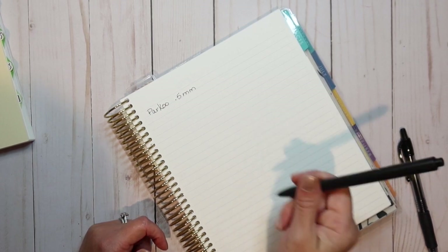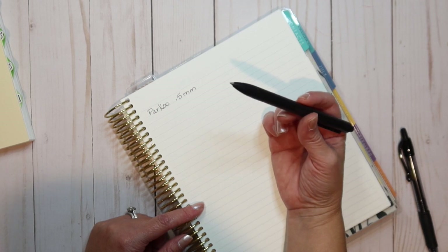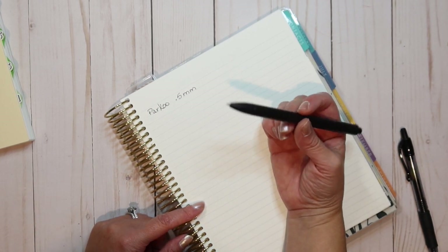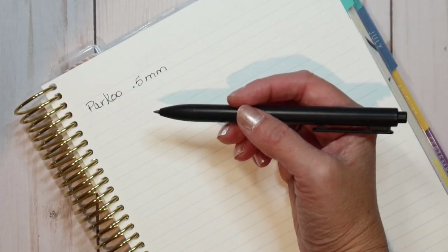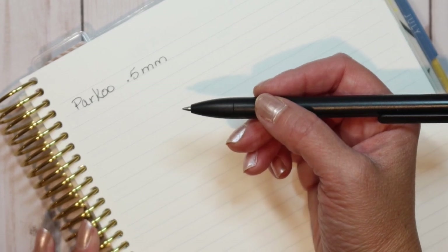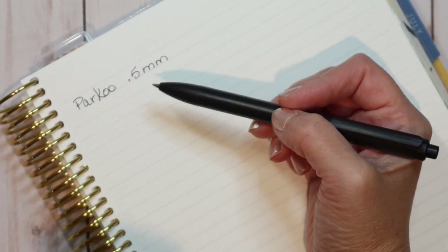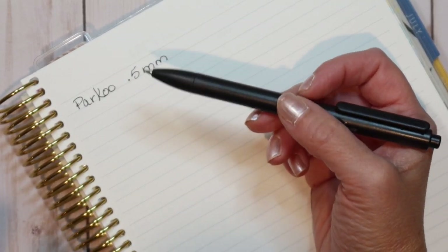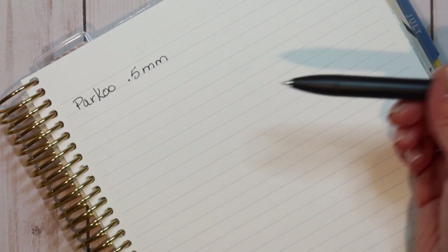Okay, that's nice — it writes really smoothly. I can tell that it's a finer point just because of the way it writes. Typically when you have a finer point, you feel a little more grip between the pen and the paper. It's not a rough write — it doesn't write roughly — but you can tell it's a finer point based on how it's writing.